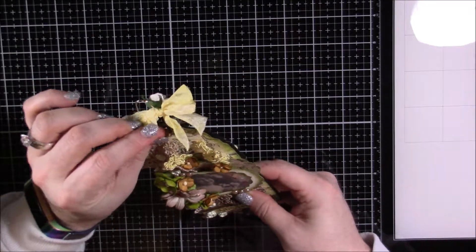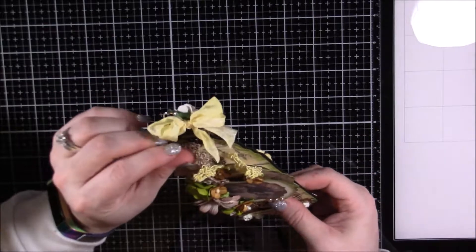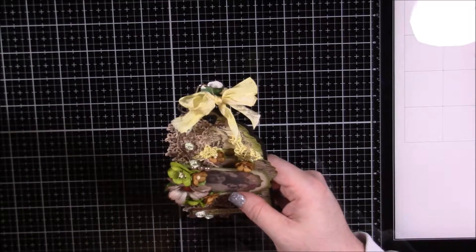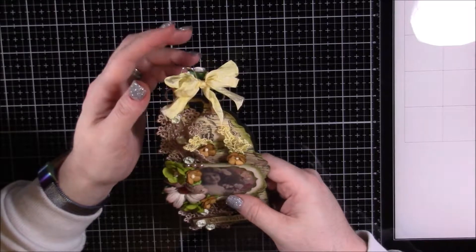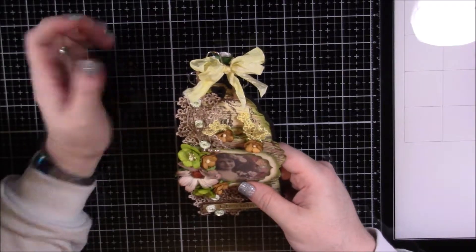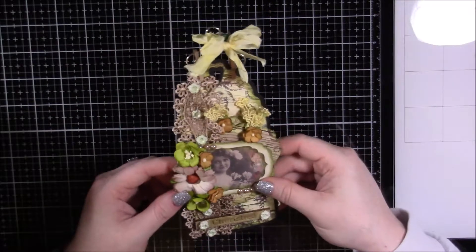I also created these little seam binding bows and put a little rose on the back just to cover up the hanger. The seam binding was white and I dyed it with a Close to My Heart reinker — a yellow one, I want to say it's Saffron, but don't quote me on that. I just thought those little pops of yellow were really nice.